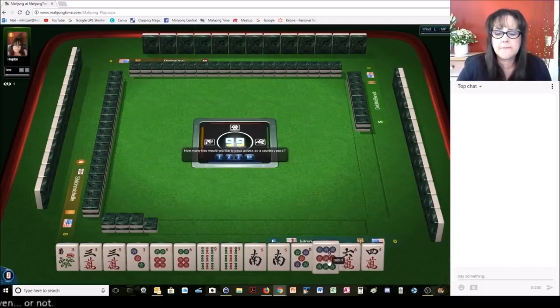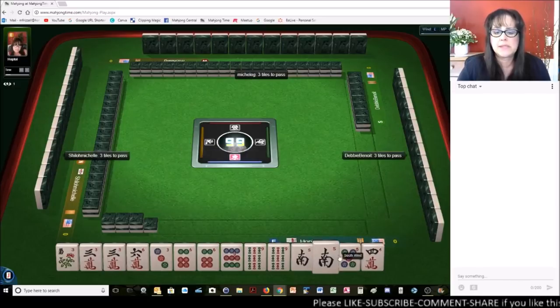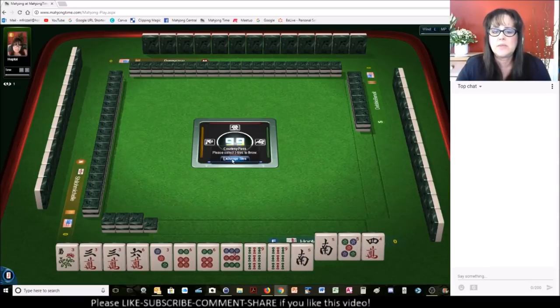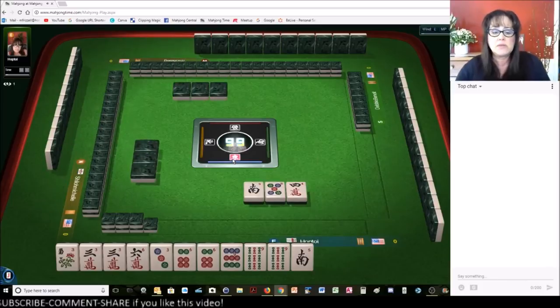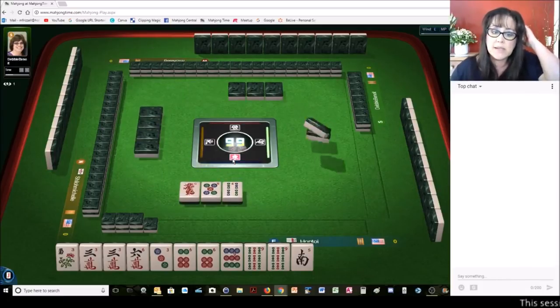We got a nine and a six — so three, six, nine. And we still have tiles we can pass. We can go ahead and break up the south. This is actually a pretty good pass. We got some consecutive run there, which is not ideal, but at least it's in two different suits. We have a three, six, nine — solid category here. Lots of flexibility with these tiles.